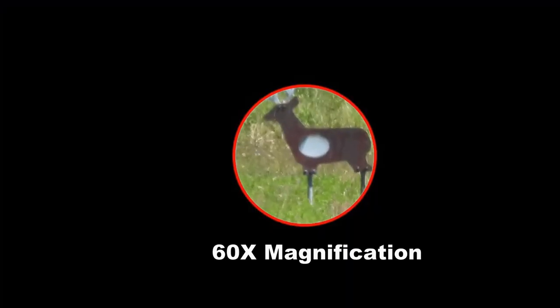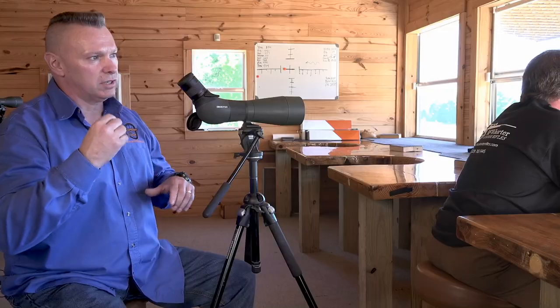Another thing — if you've got a 20-60 spotting scope, like this one right here, don't set it on 60 magnification. It slims your field of view. You want a nice wide field of view, so put it at about 40. You don't need to see the bullet holes; you're going to see it hit the animal anyway.